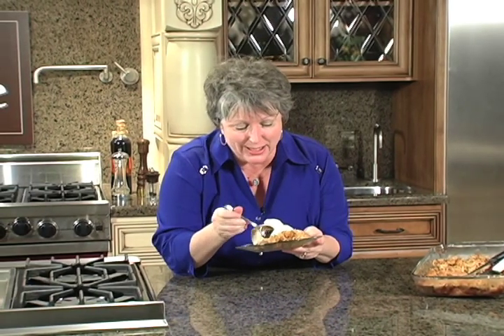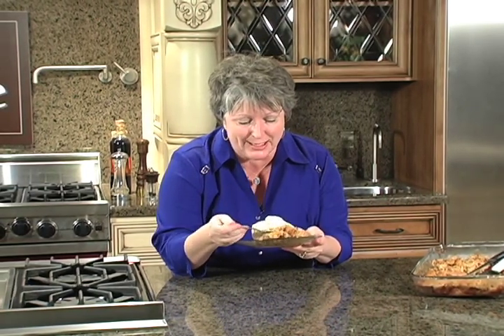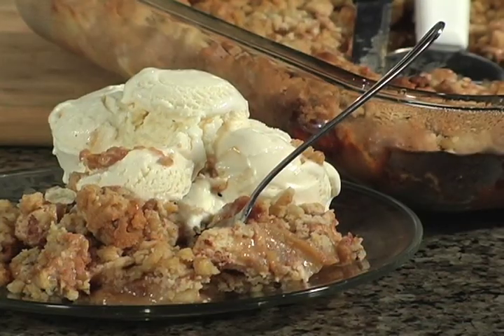This is State Fair Good — a caramel apple bake. It is so yummy because you've got the cinnamon and the caramels in there. By the way, this is what it looks like when it comes out of the oven. I took the center part so I could have the best part, and it's a la mode.